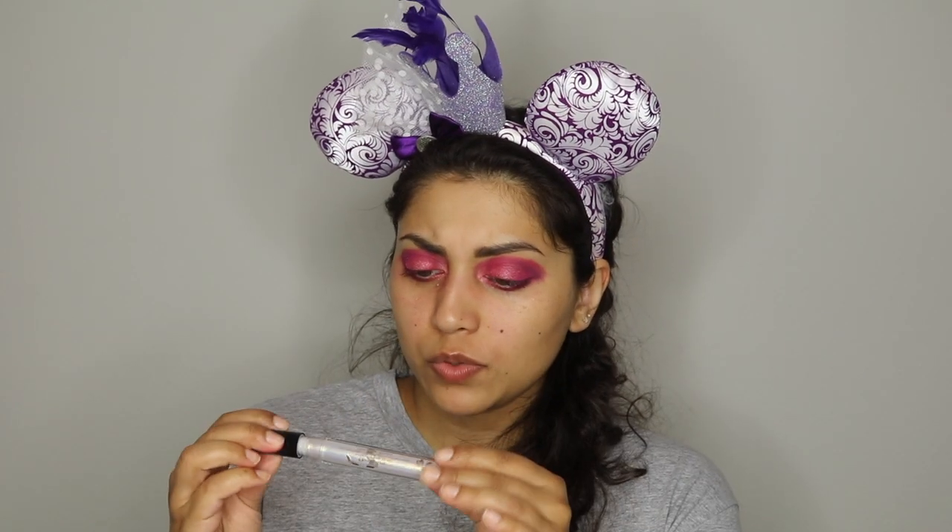Not very impressed with that so far — maybe if I tried them by themselves it would make more of an impact. I am going to use this OFRA You Glow Girl highlighter — this was really big back in the day. I'm just going to put that under my brow and blend everything afterwards, and put that in the inner corner as well. Oh, I do have this Siate Eye Luster — I don't know what shade this is, there's no shade name — but it just says Eye Luster Cream Eyeshadow. This seems very intense.